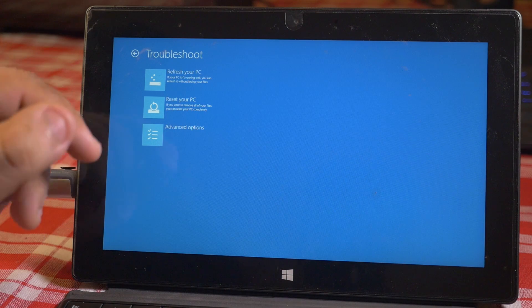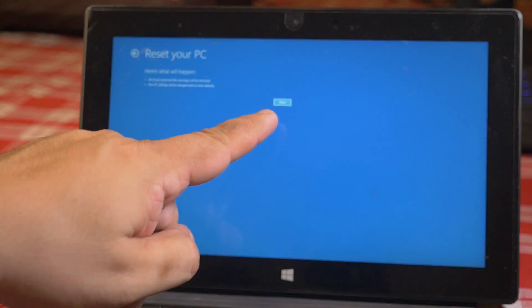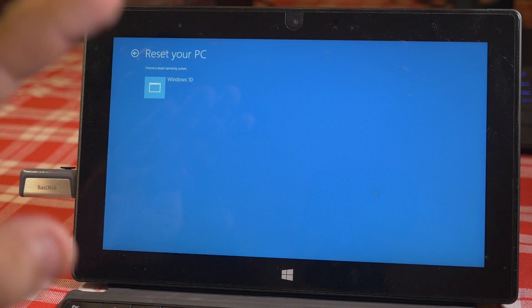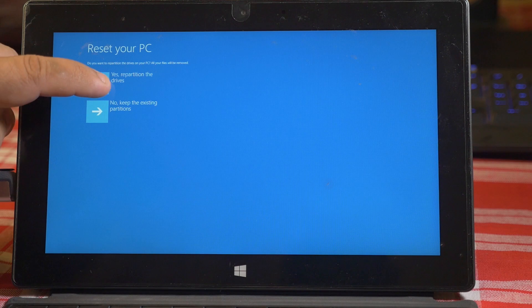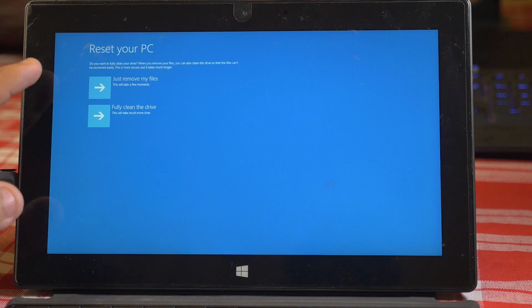We're gonna go ahead and click on Reset your PC, then click Next. Again, this is gonna put everything back to factory defaults and wipe out everything on this Surface device. Go ahead and choose the target operation. When you get to this screen, you're gonna want to select 'Yes, repartition the drive' — that's gonna wipe out everything existing on the drives.